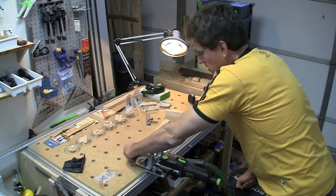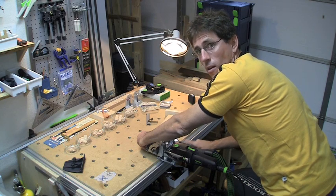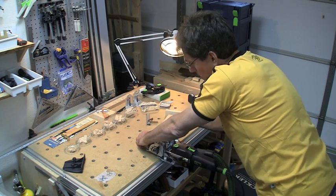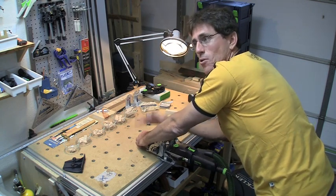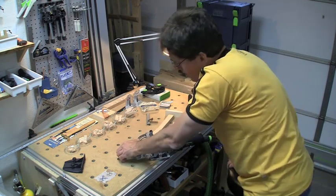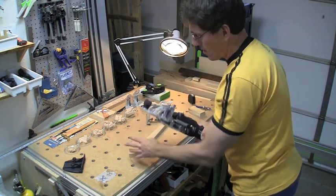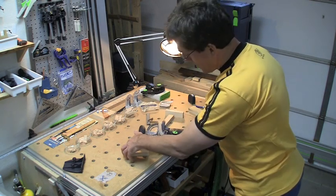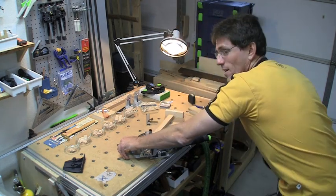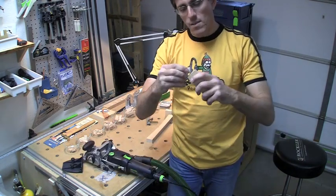One important thing to notice: my MFT top is higher than the rail, and I have the Domino mostly over the open area so it registers dead flat. A common early mistake is doing a plunge while the tool is sitting on the MFT bench — if the bench thickness is close to your stock thickness, the tool won't be quite flat on top and you'll plunge in the wrong place.